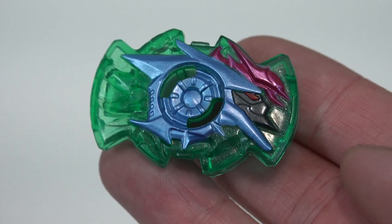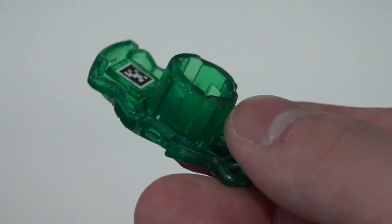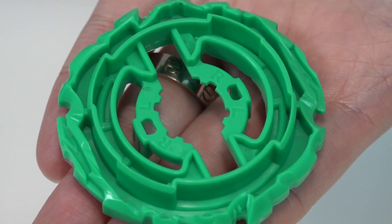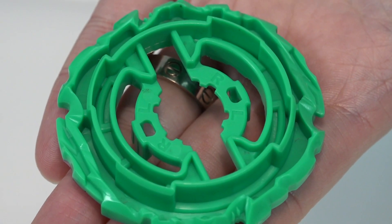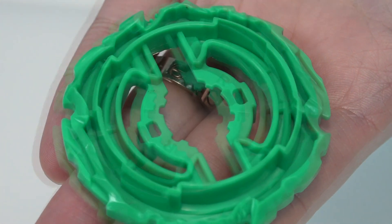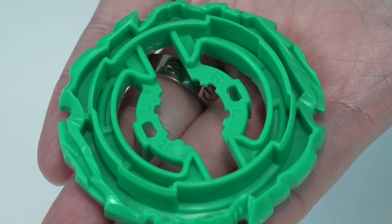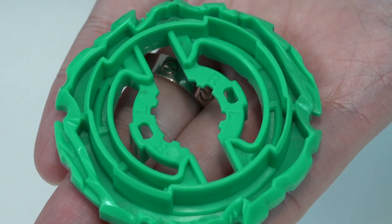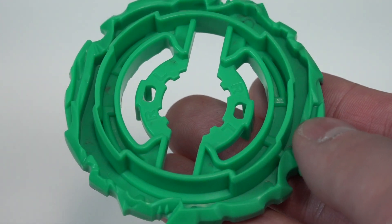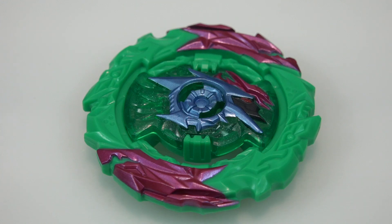With the Evil Helios H6 chip, this one is left-spin, but you can change the storm chip to make it right-spin too — the back of the ring gives you the left-spin or right-spin marking depending on which chip you use. Just like with any Hasbro base, they've taken away some features — it's way more hollowed out compared to the Takara Tomy counterpart, and there's no chassis system like with World Spriggan from Takara Tomy.